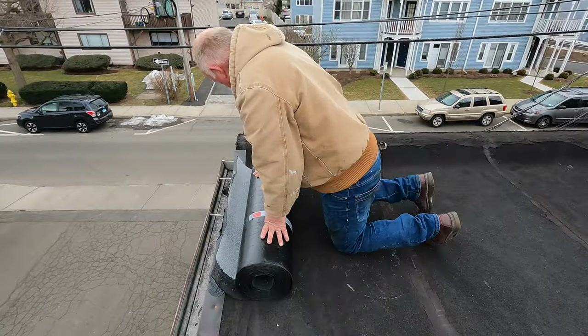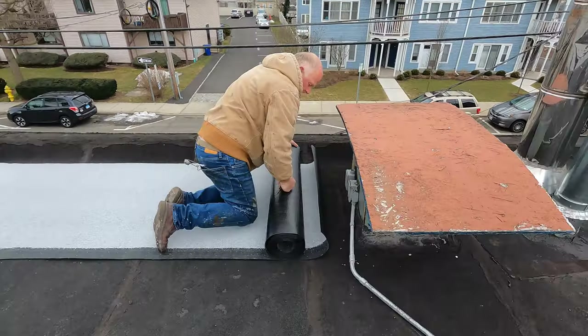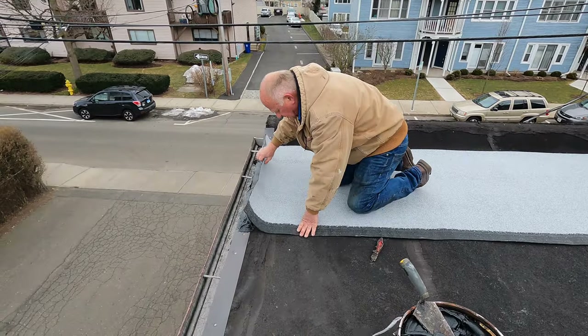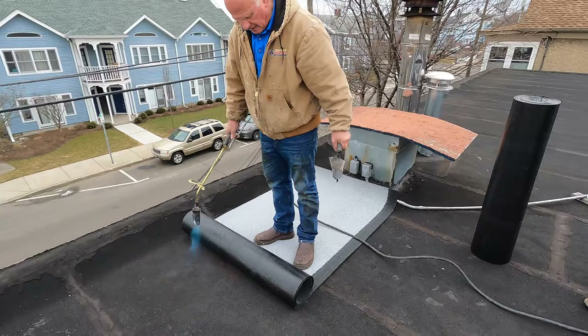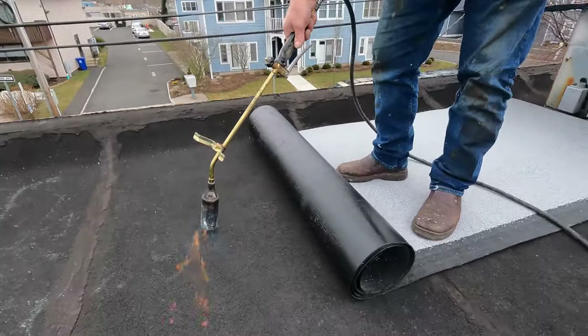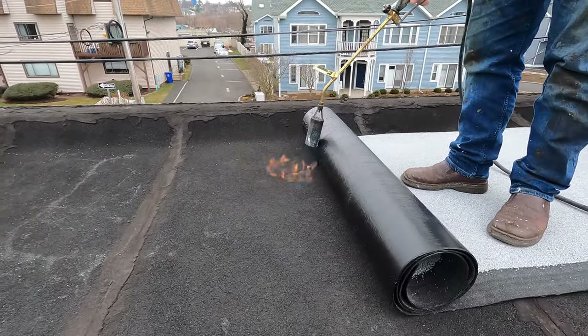I roll this back like this. I have to overheat the old surface — it's very hard and dry, so I've got to overheat it so it will melt and bond to it.